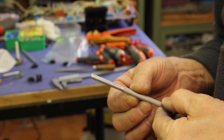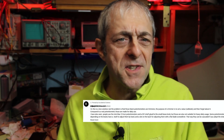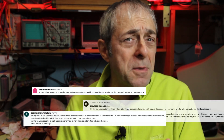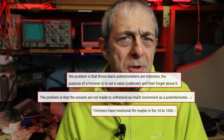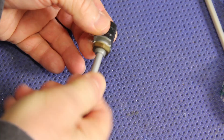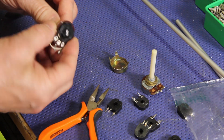On my last video about making a special potentiometer, I got a row of critics. Some noted that trimmers, aka preset potentiometers, unlike regular potentiometers, are designed to last just a few rotations. And I have to say that most of these critics are correct, and I'm grateful for all the comments I receive on my videos.